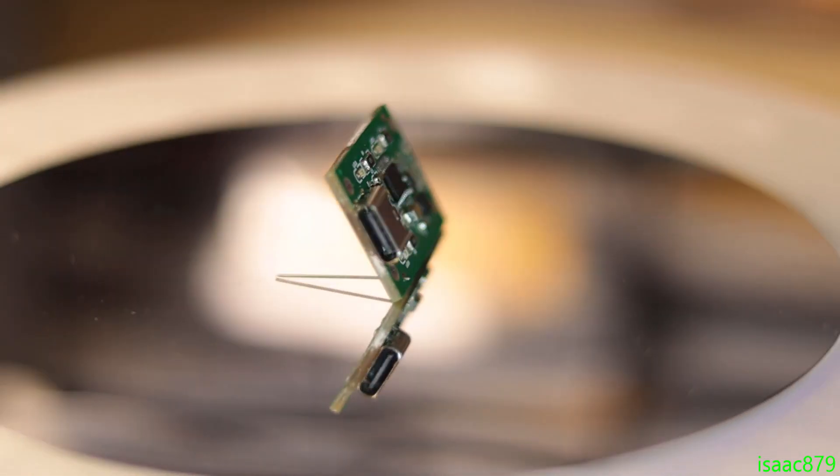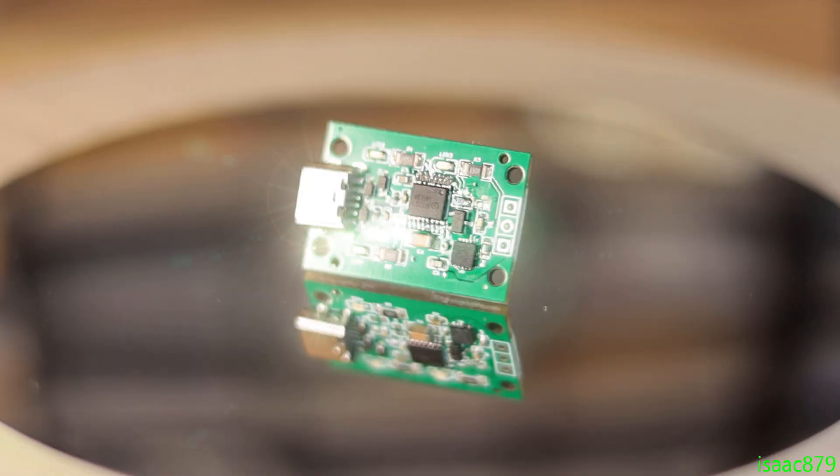This is the USB Type-C Power Delivery board I designed. So why did I make it? Well, two main reasons. First, I wanted to test out USB power delivery so I could integrate it into other projects. And secondly, all the other trigger boards I've seen don't have any mounting holes, so it's much more difficult to integrate them into a project. So if something I want doesn't exist, it's time to start designing it.